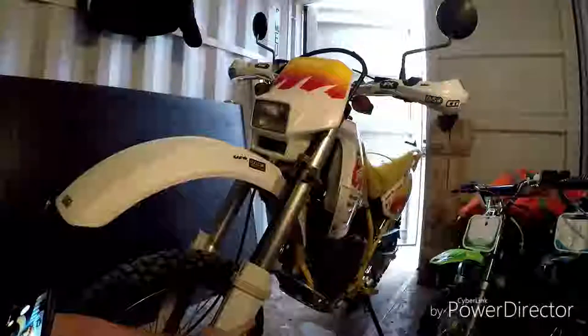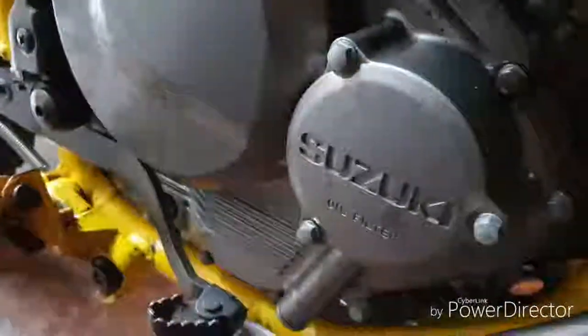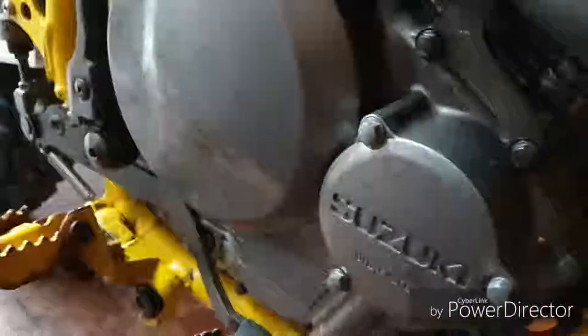We've got to remove the sump guard, remove the sump plug, drop the oil from there. On this model the oil is also in the frame, so that is the plug I need to remove to drop the oil from the frame. This pipe here has an oil strainer that goes up into this part, so we're going to remove that as well and check it. Then we'll remove this cover — three bolts — this is the cover for the oil filter. I'll get on with it and give you a commentary as we go.